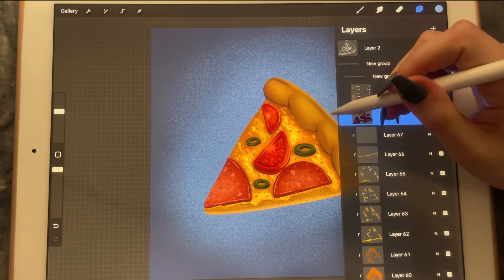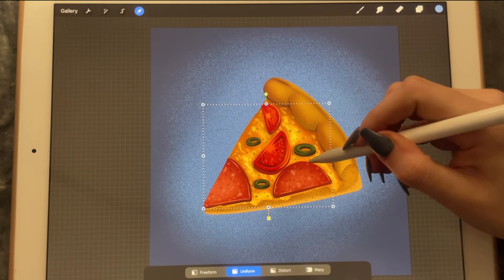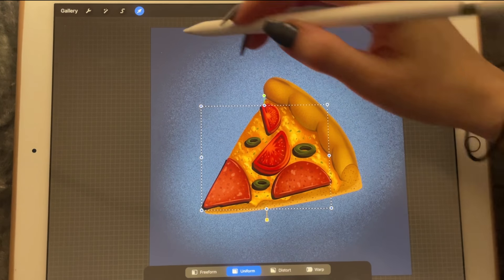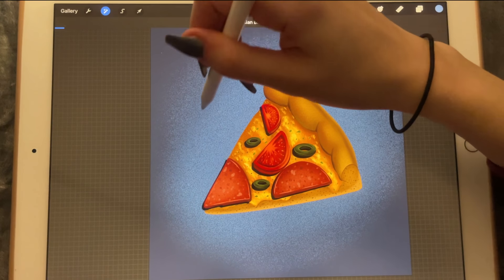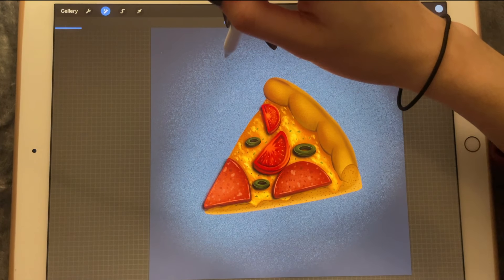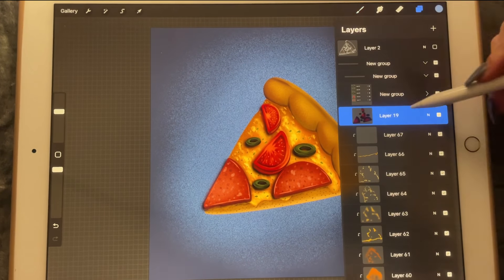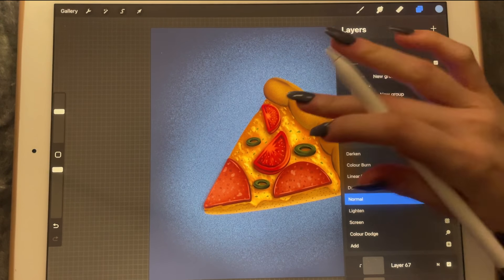I'll bring it behind this one — it doesn't need to be a clipping mask at this point. I'm going to move it like this, blur it out just a tiny bit but not too much, and lower the opacity to 45%.